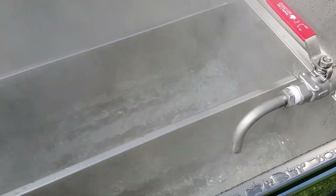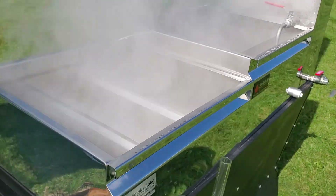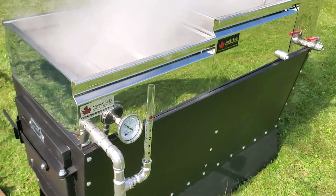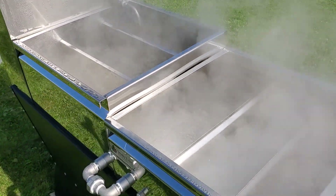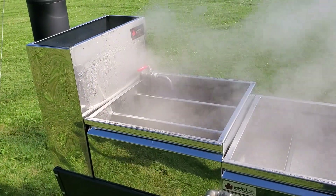The pans are boiling extremely hard and it's going really well. We're going to maintain a depth of about an inch and a half and we're not going to let it get much lower than that. We are not using a float box today, so we are manually adding sap through that valve coming out of the feed pan.